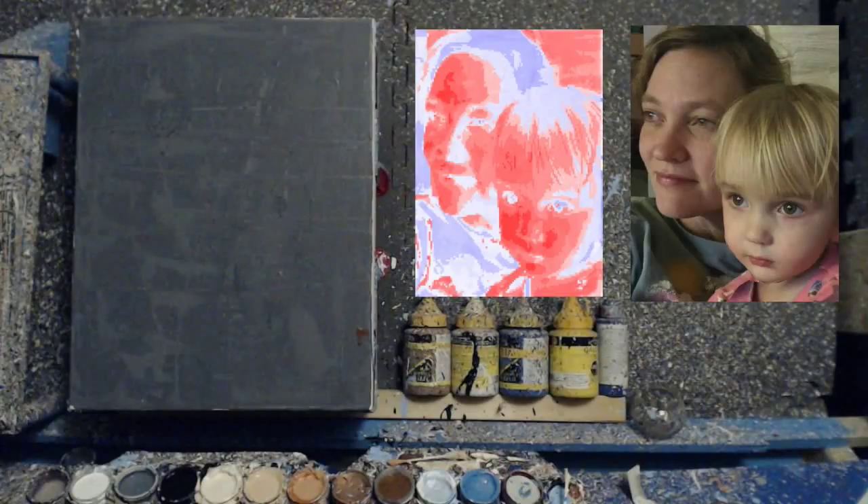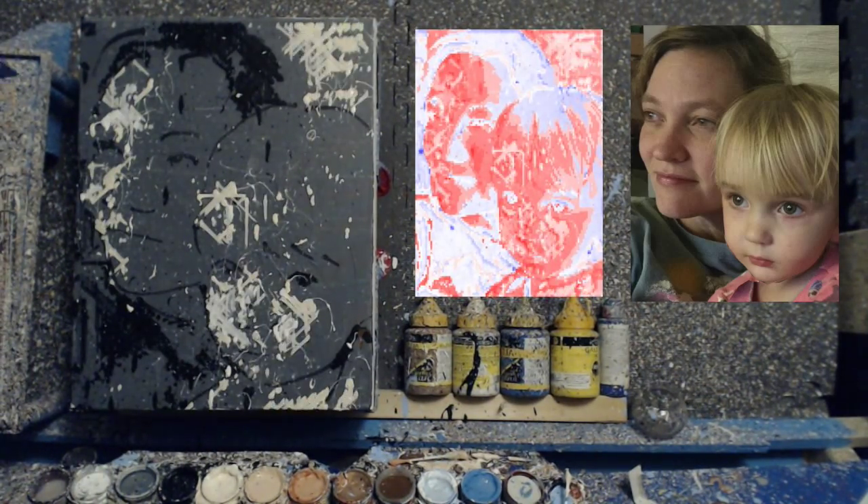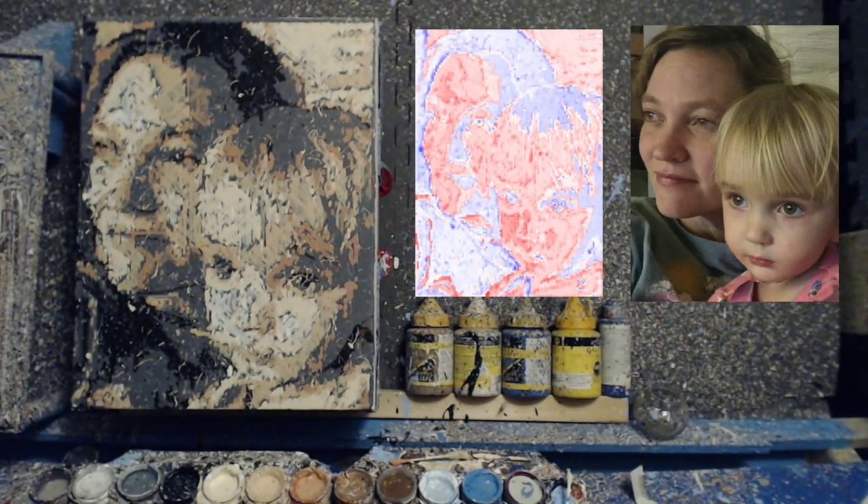This is a portrait of my wife and daughter. While I did a lot of manual strokes myself, if you look at that heat map in between, that's the robot using feedback loops to examine the parts of the painting that were most different from the photo and paint and concentrate there.